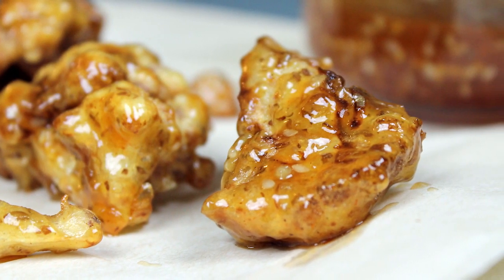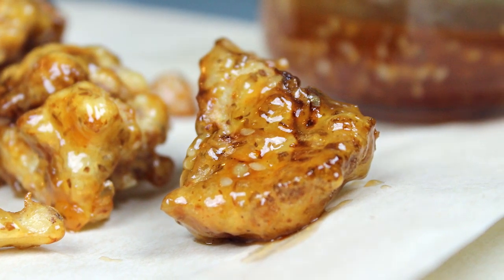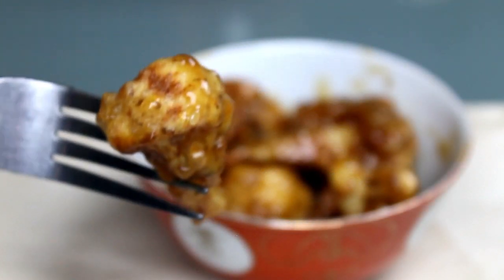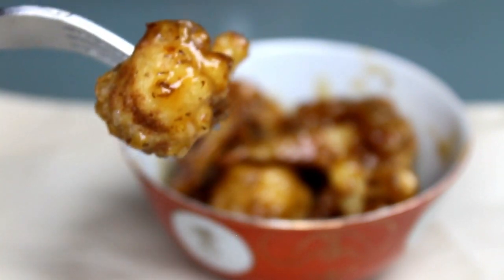Hi guys! It's no secret that cauliflower is my least favorite vegetable, but that doesn't mean I won't eat them — especially if they're beer battered and deep fried. Oh yes, I will eat those, more so if they're tossed with some vegan honey garlic sesame sauce too.